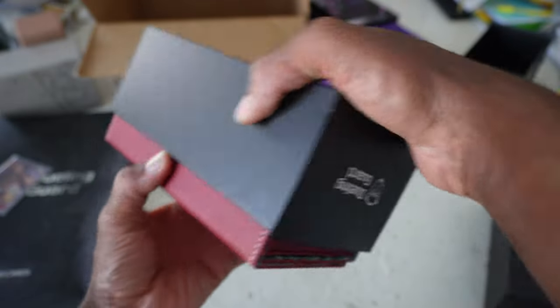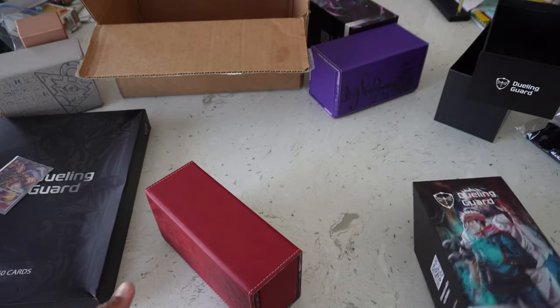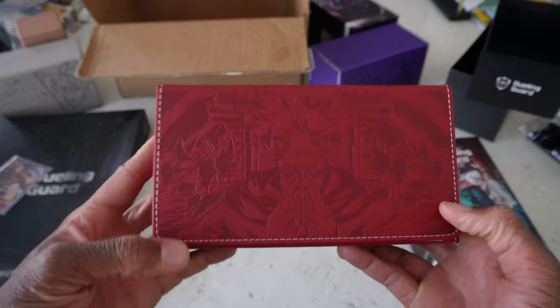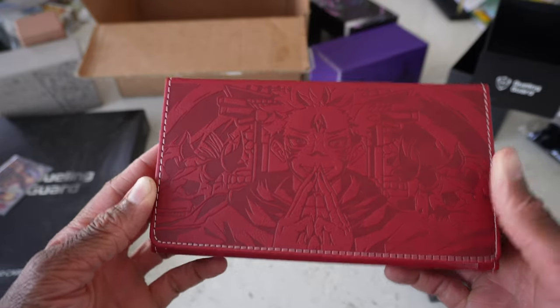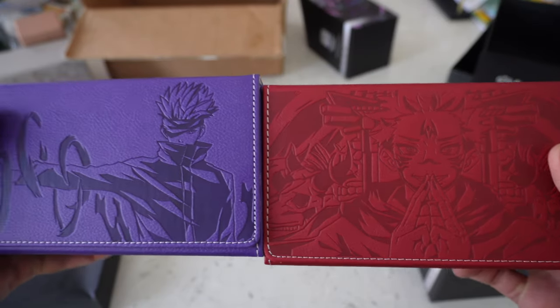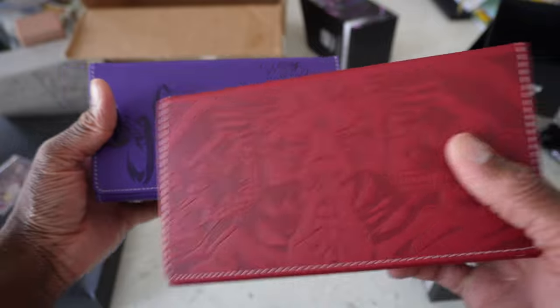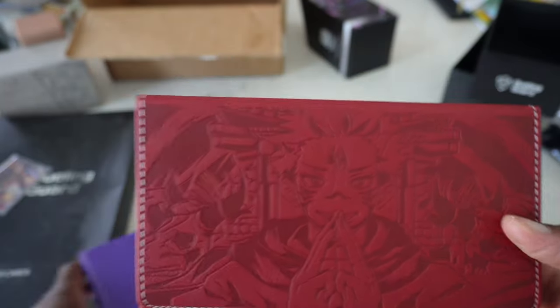Oh, this is looking clean as well! This is the Yuji deck box — look at this. Tell me this isn't clean, bro. Oh my god, they've got Sakuna on the front. Let me compare them side by side. This is sick. This one kind of pops out a little bit more on camera, but this Sakuna one is very, very clean as well.